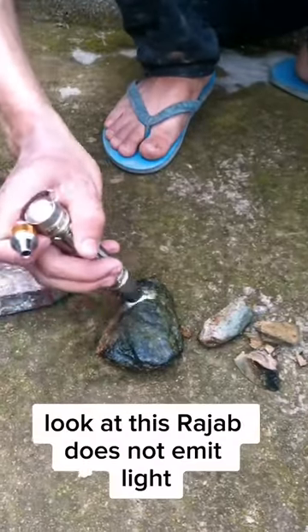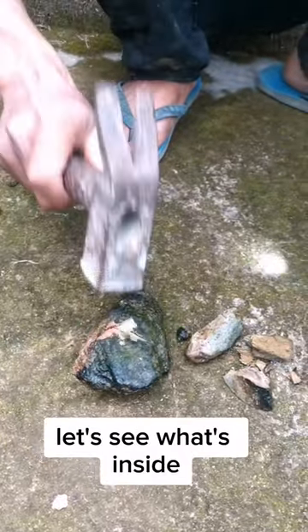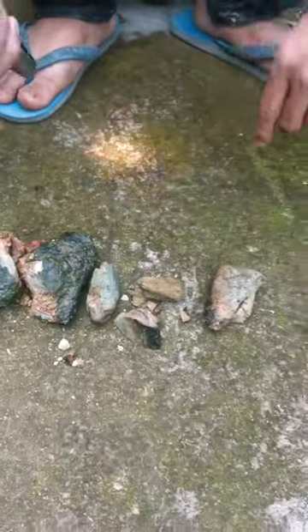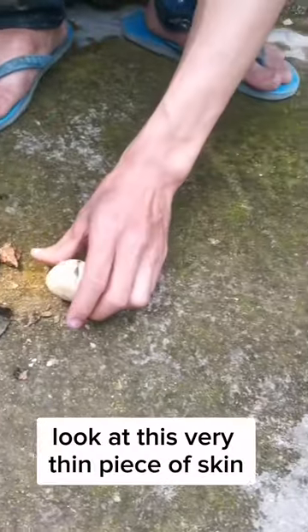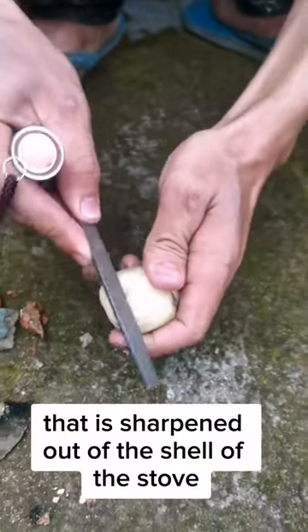Look at this rot gem — does not emit light. Let's see what's inside. Old stone. Look at this very thin piece of skin; that is sharpened out of the shell of the stone.